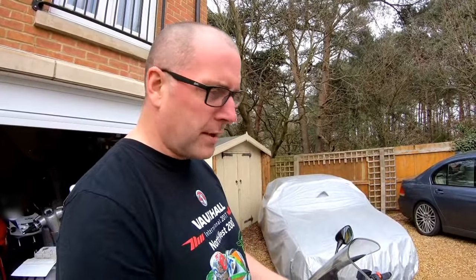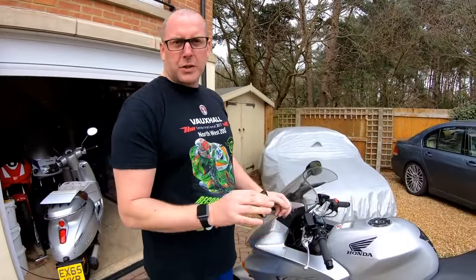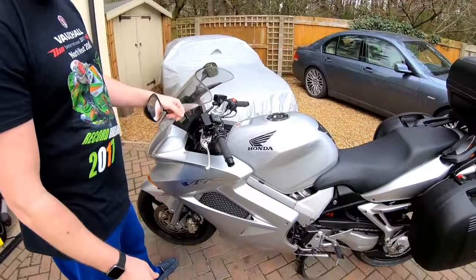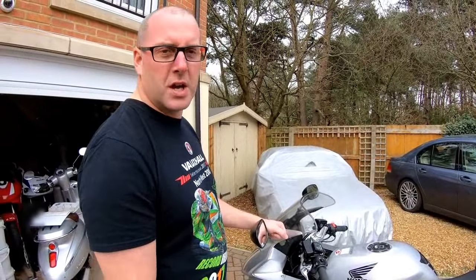Hopefully that will remove that flat spot and the low-down drivability will be better, and we'll get a bit of a better exhaust sound by sorting out the flapper. Everything I'm about to do now can be totally returned to normal without buying any parts - there's nothing required on this mod other than a bit of electrical tape and a few tools.